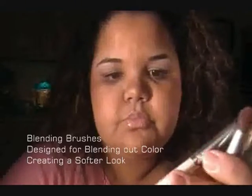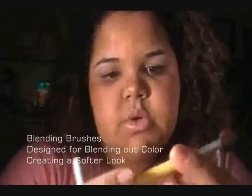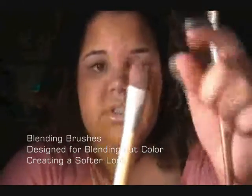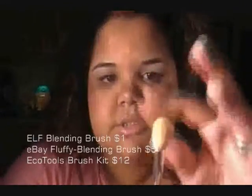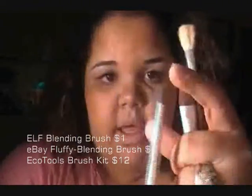The next brushes I'm going to talk about are blending brushes. This one is an e.l.f. blending brush, this one is from EcoTools, and this one is also from EcoTools but larger than the other ones. This one I got online — you can just go to eBay or Google and search for blending brushes or fluffy brushes. My favorite out of these would have to be my e.l.f.